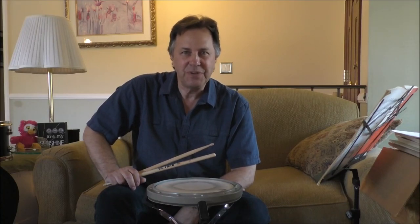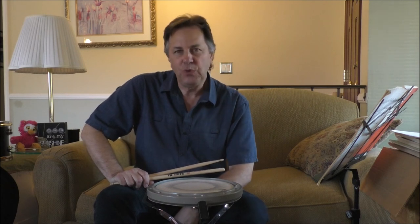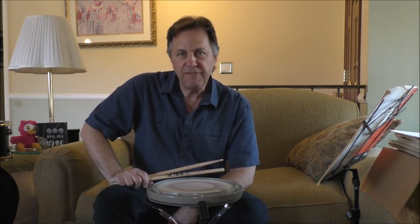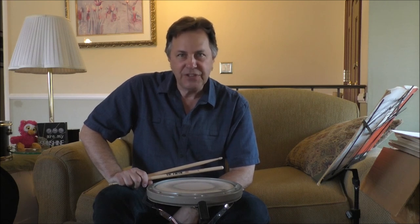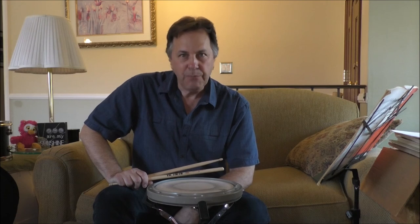Hi, I'm Drummer Snappy Smith, and welcome to Lesson 7 of the Couch Series. Again, you and me on a couch with a practice pad, going over those great lessons and exercises as taught to me by Freddie Gruber. In the past two lessons, we've been going through the Finger Control book by Roy Burns, and in this lesson, I'm going to be covering the accent exercises in that book.